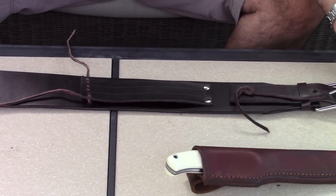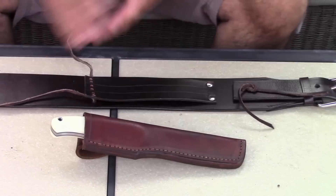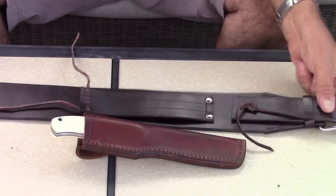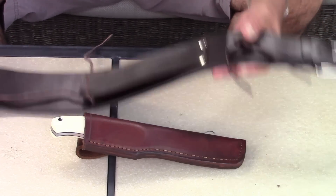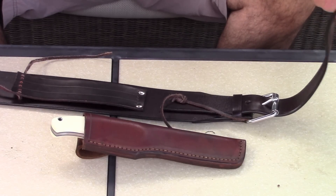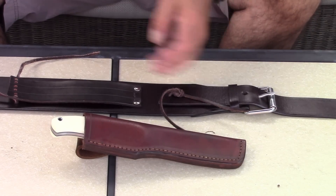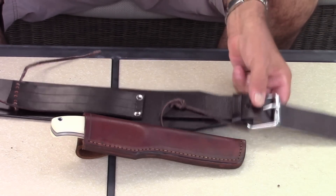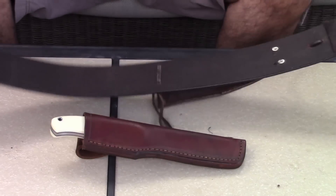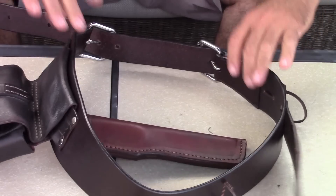It also gives me back support, which helps. I picked this thing up for about 40 bucks. Now, you try to get yourself a decent quality leather belt of this size — you're going to pay well over a hundred dollars. They had it on special, it had a few scratches on it, and after modifying it a bit it worked out just fine. I'll show you what it looks like when I put it on.